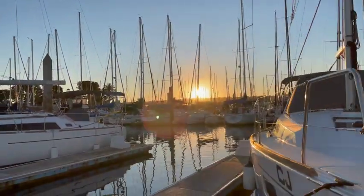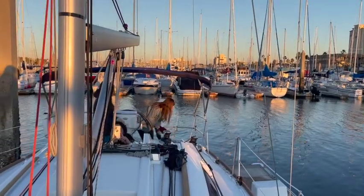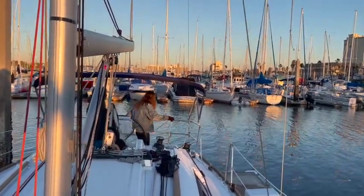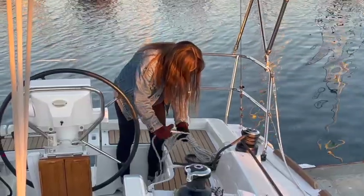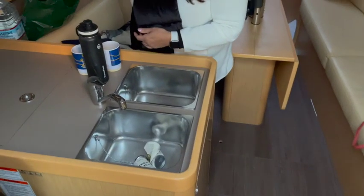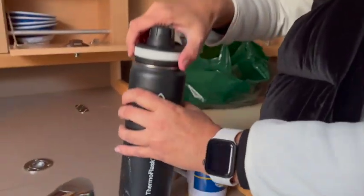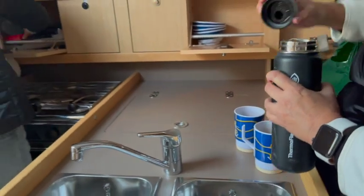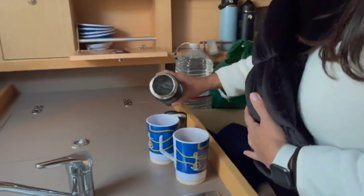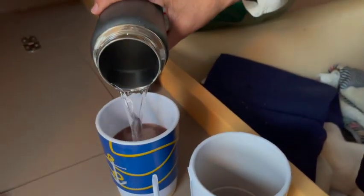There's nothing like that feeling you have after a hard day of play or work. Your body feels tired, but your spirit just feels good. We're going to finish tying the boat to the dock, and then my friend Elisa will serve hot chocolate to the kids.